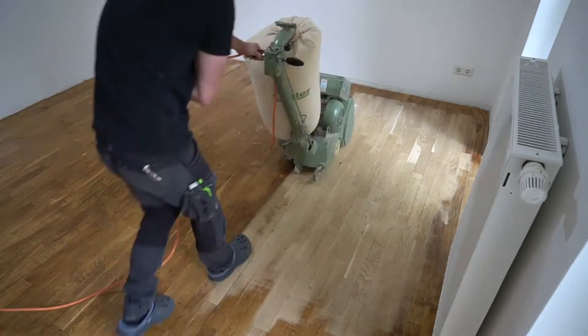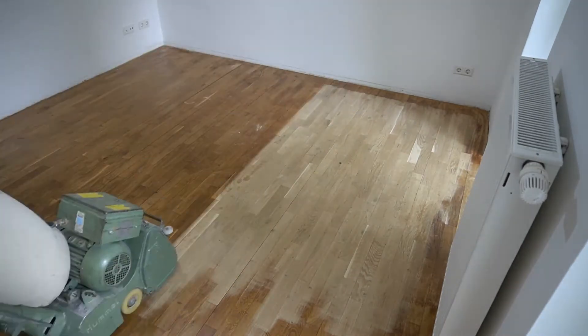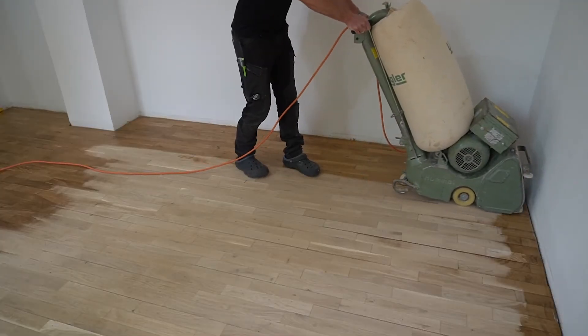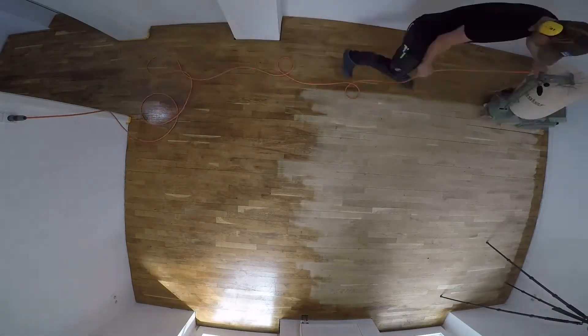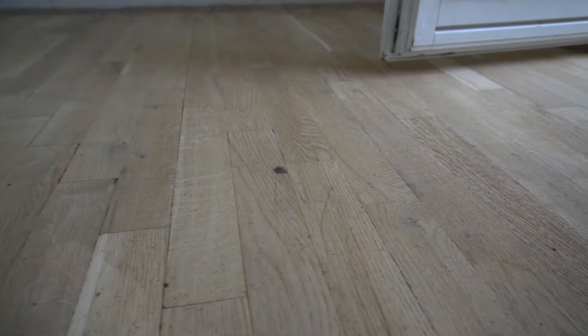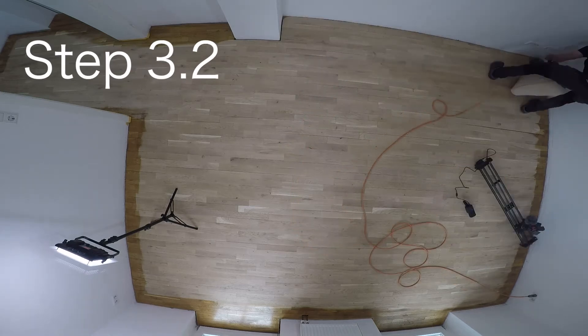In the beginning, most people find it easier to sand only while the machine is moving forward. Once you feel more confident, you can also sand while moving backwards. Let your sanding passes overlap a bit to make sure you've sanded everywhere. This floor was so beat up that I had to repeat this sanding step because I didn't get all the dents and scratches out. Remember — we have to get all of them out now, because we won't remove them later with the finer grids. Step 3.2 is sanding the edges with grit 36, with the same purpose as step 3.1.